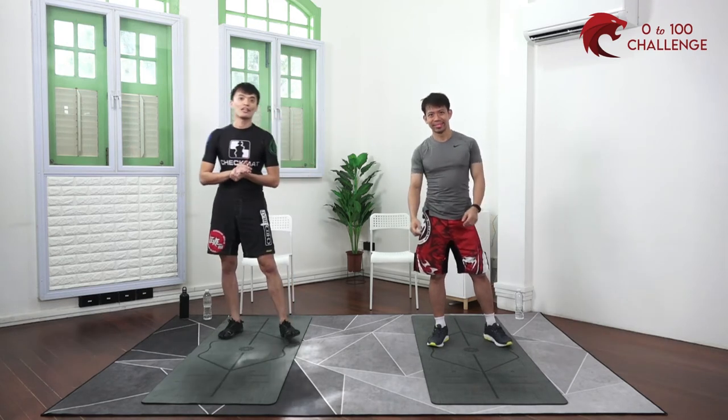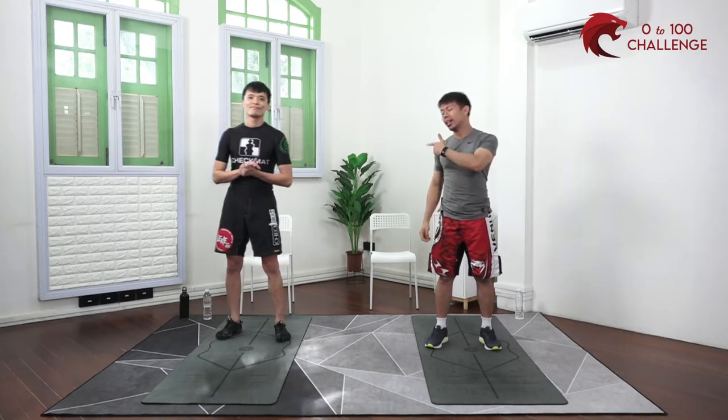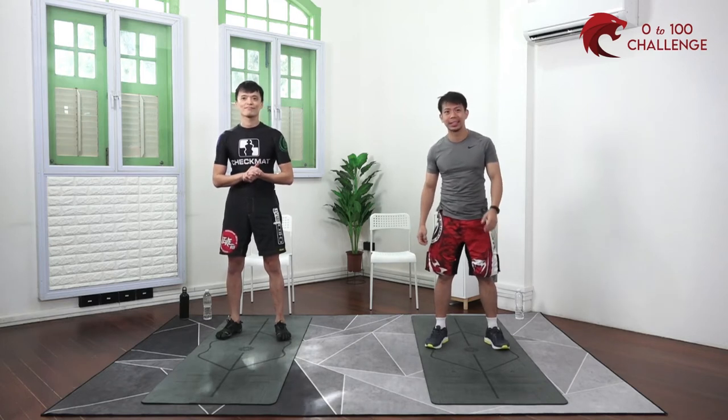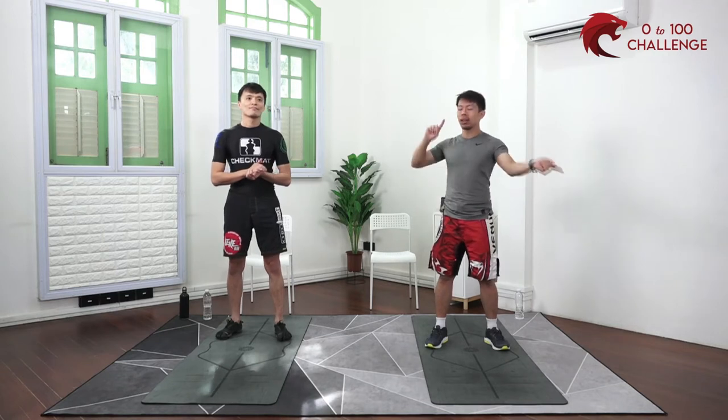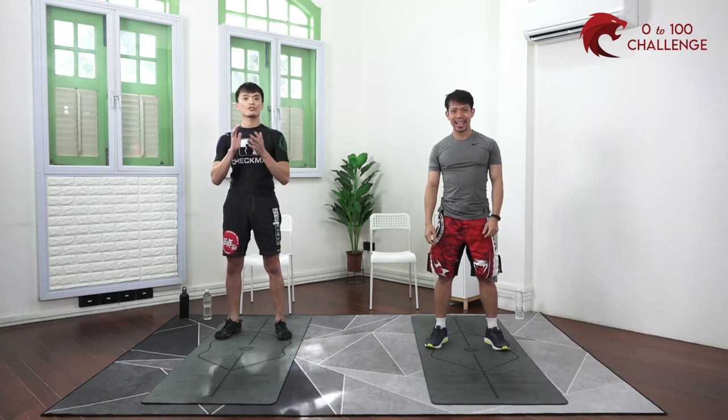With me today I have Lok, my friend. He'll be joining me for today's workout. Hi, my name is Lok from Blueprint Awesome. Just like Chris, I'm a full-time fitness instructor. I teach group exercise classes, yoga, kickboxing, and weight loss programs. Handing back over to Chris. Today we are going back to your chest and triceps workout.